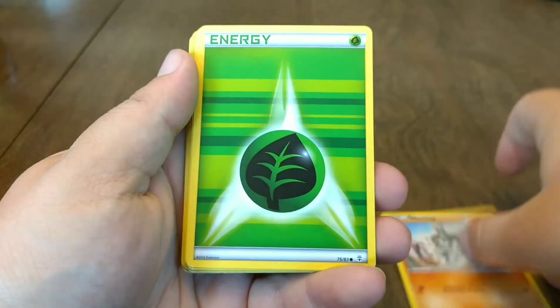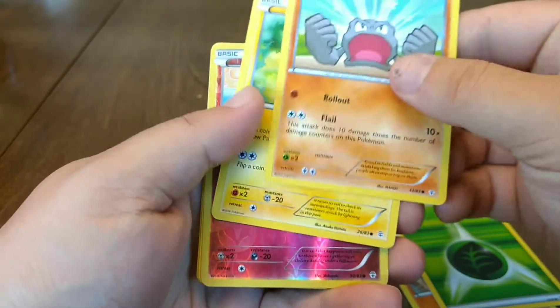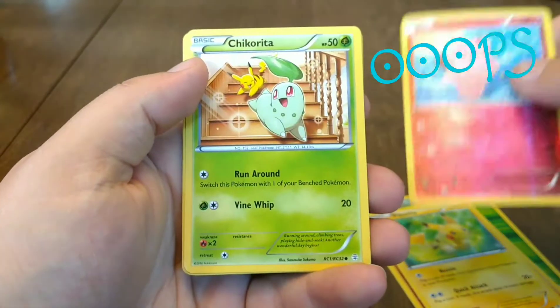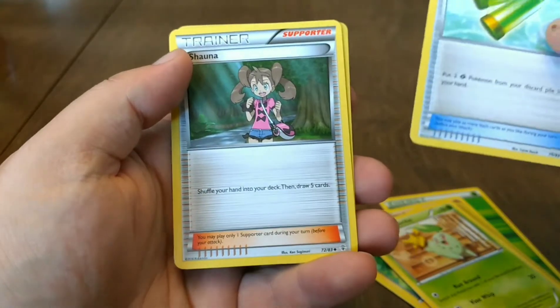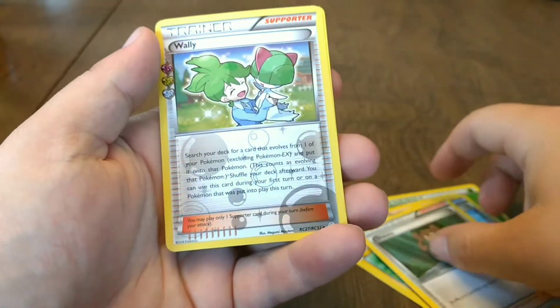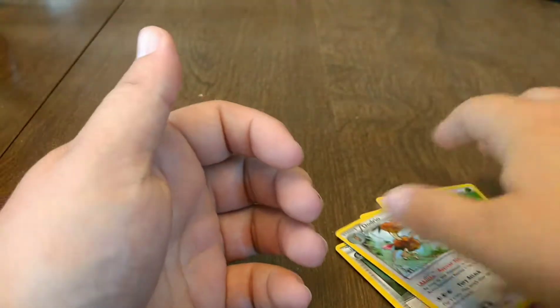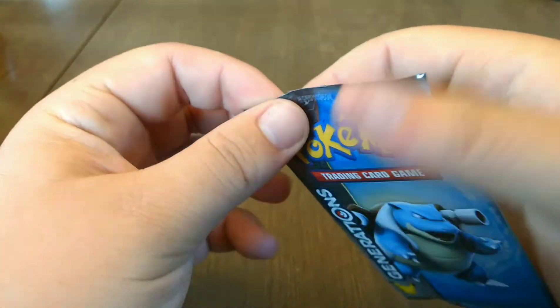First up, we got a Machop. We got a Grass Type Energy. We got a Geodude. We got a Pikachu. A Reverse Clefairy. Chikorita. Revitalizer. Shauna — kind of good. A Wally. And a Dodrio. If you see our second video, I showed my good cards and not really good cards, but one good card I showed you.